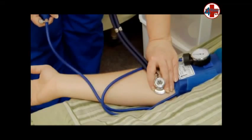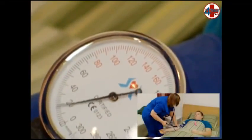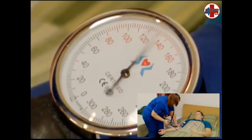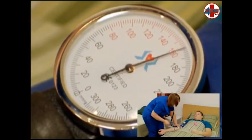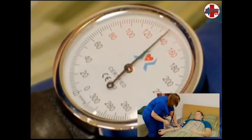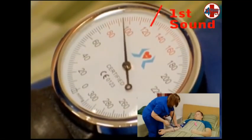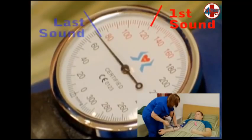Hold the bulb assembly in your dominant hand, turn the valve to the right to close it, and inflate it to 180. Open the valve slightly to the left to let air out so that the needle descends at a nice controlled rate. Listen for the first and last Korotkoff sounds. The needle may bounce with each heartbeat, but we record what we hear, not what we see.